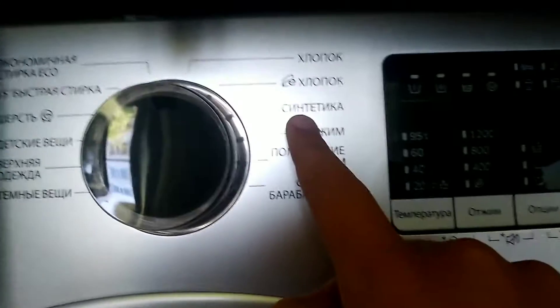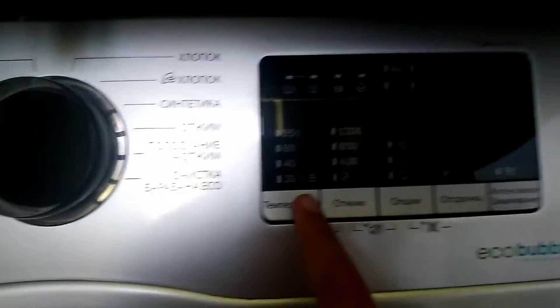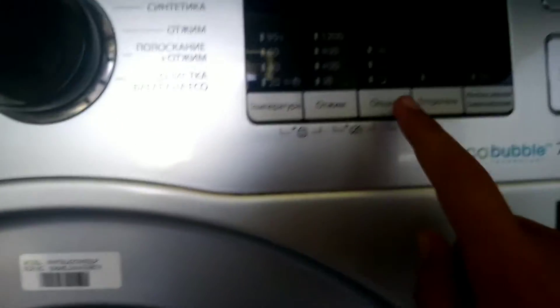Rainbow spin, synthetics, cotton echo, cotton. Temperature, spin, options.